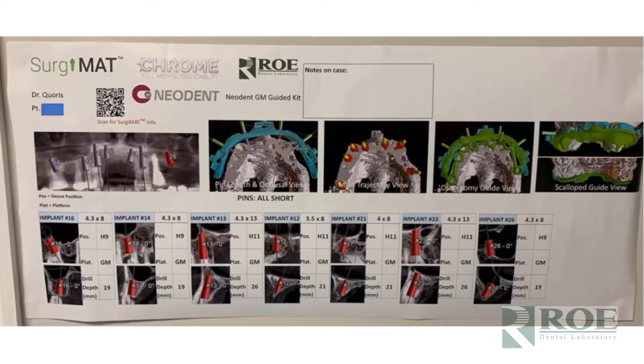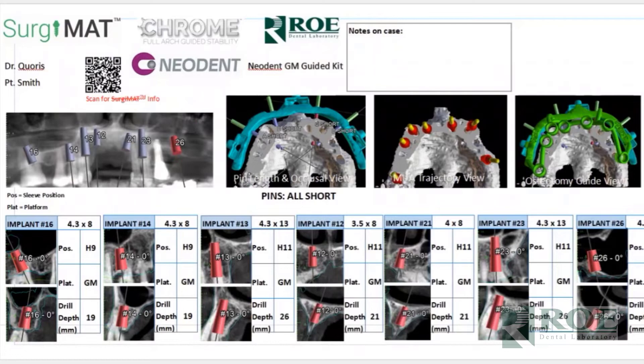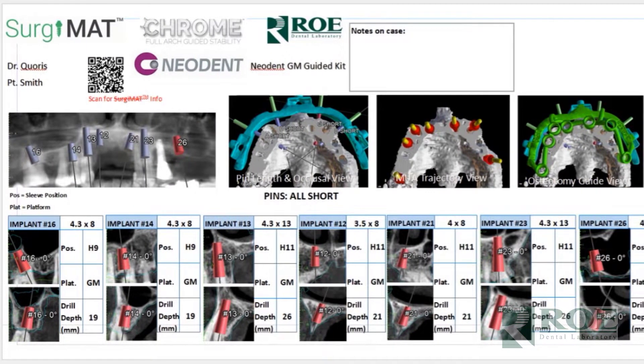With every surgery we make what's called a surgery mat. This is a Neodent case surgery mat — there's a QR code so you can watch a video about it. It has cross sections of the fixation base, how the MUAs will be rotated in the mouth, the trajectory of the implants, an image of the osteotomy guide so you can visually see what they should look like in their respective positions, images of the scallop guide, and cross sections of the implants in a 360 view.